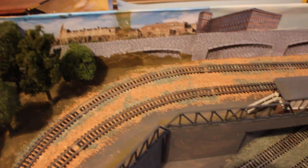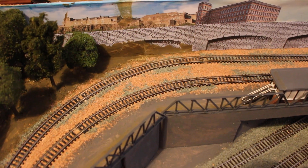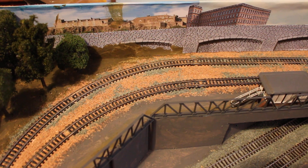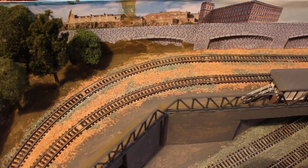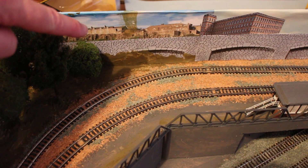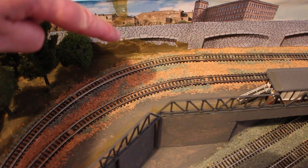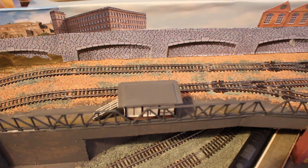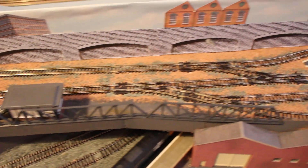Hello and welcome back to another quick update on my N-Gage portable layout. I've been working on the back scene on the upper level. If you remember from the last video, I put this piece in with the retaining wall, and I've since gone along and created my own back scene.